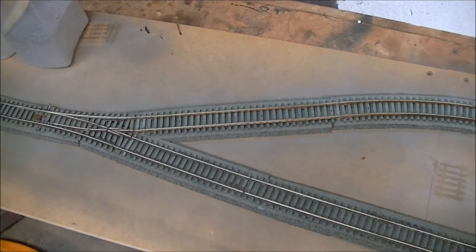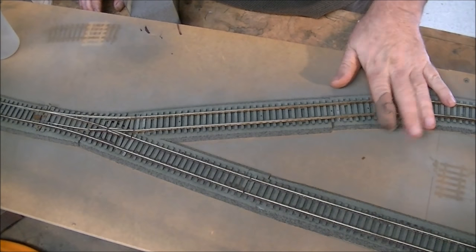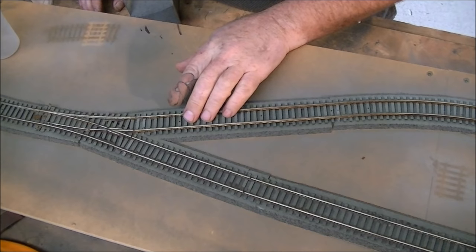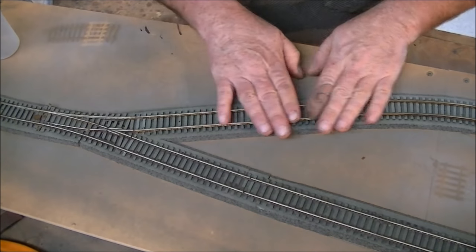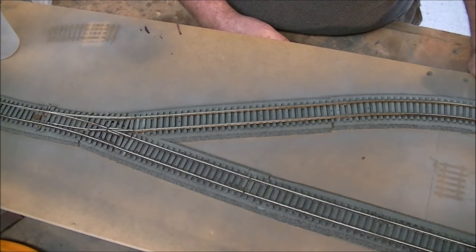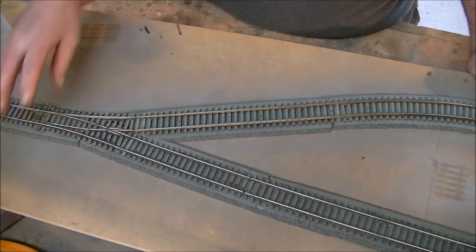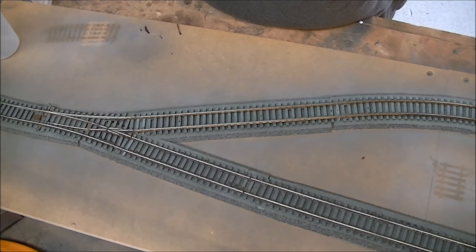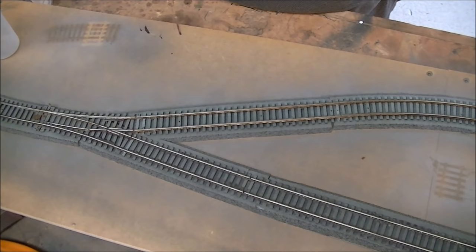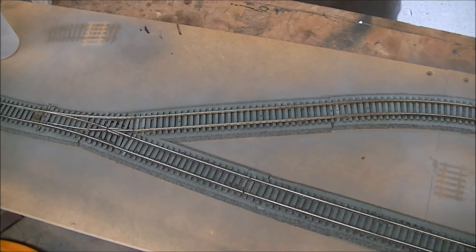Welcome back to the test bench. Yesterday we laid our track bed, laid track over the top, gave the sleepers a base coat, and painted the sides of the rails. We cleaned the top of the rails up, so our next basic step in laying the actual track is to ballast. Let's look at what this base coat looks like once we've got some ballast along it.